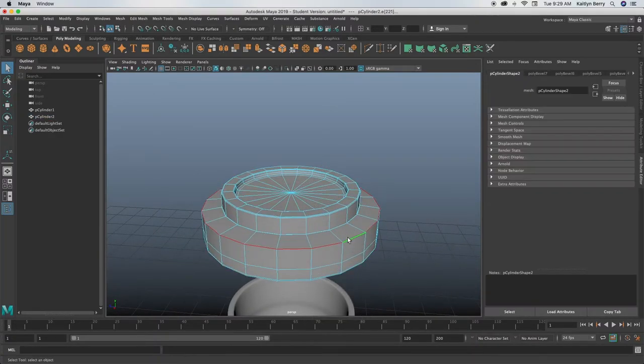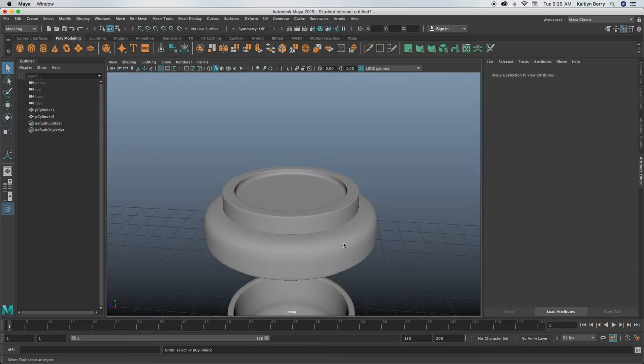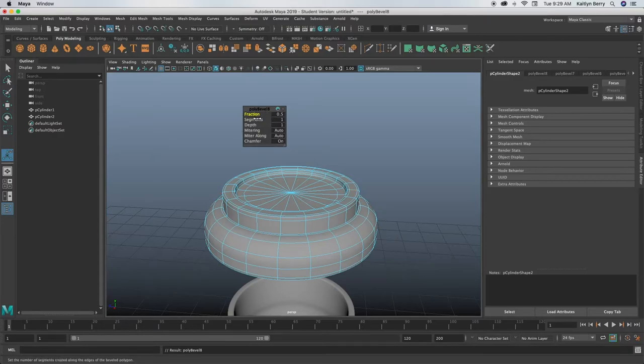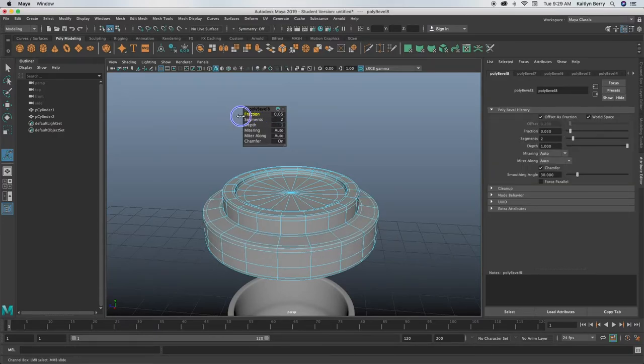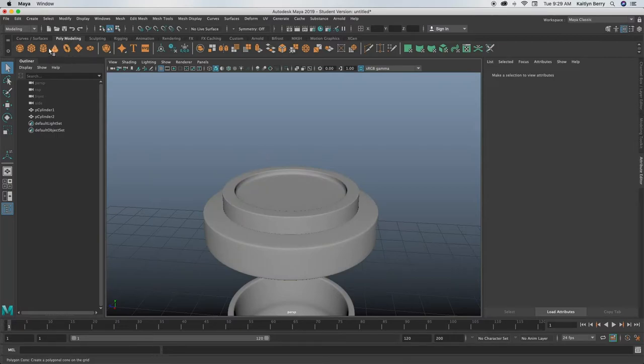I'm just going to go ahead and bevel this edge too just to make it even. I want my fraction to be smaller. Okay, that looks good. For the hole, it gets a little complicated — we haven't done this tool before and it's called boolean, so it's a little complicated. I'm just going to show you and hopefully that describes what the tool does. First, we need a second object to basically make the hole, and our hole is going to be a cylinder.